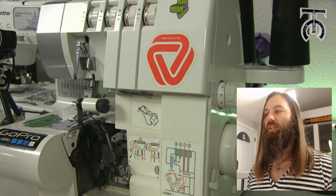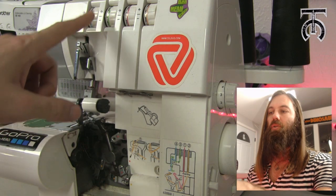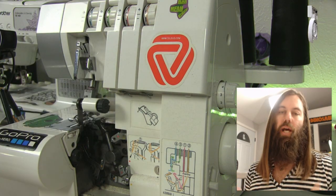Now we need to understand that they have assigned colors to each of the cones on our serger. It goes blue, green, red, and orange — and that is going to help us with the order in which we thread this machine.